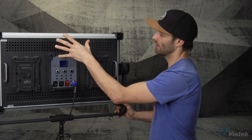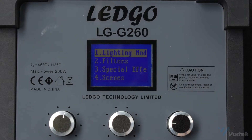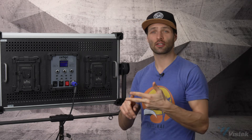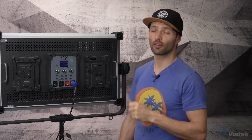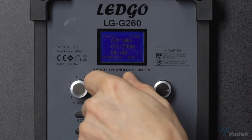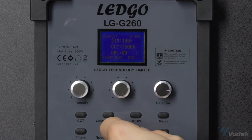When we look at the display — I'll just turn it on here — you've got your very standard controls for an RGB light. You can control your colors in a couple of ways: RGB, which is red, green, blue, or HSI, which is hue, saturation, and intensity — also sometimes called HSL for hue, saturation, luminance. In this particular case they refer to it as HSI. Starting off, we have our basic CCT, which is color temperature. It swings from 2700 degrees Kelvin all the way up to 7500 degrees Kelvin, just like the S150.